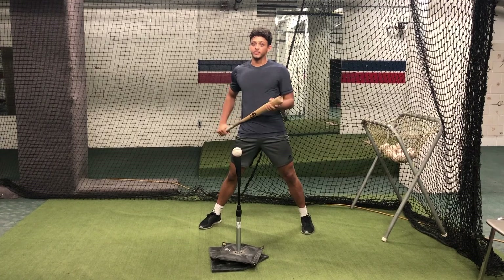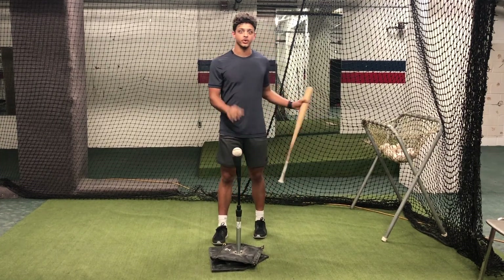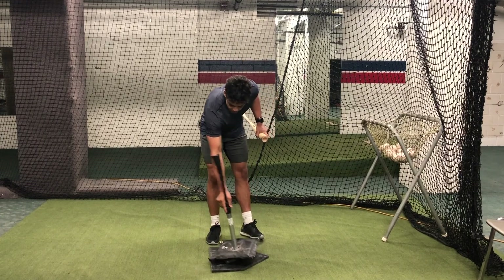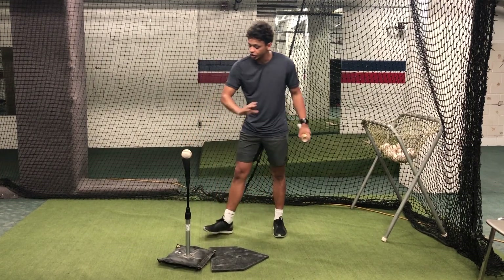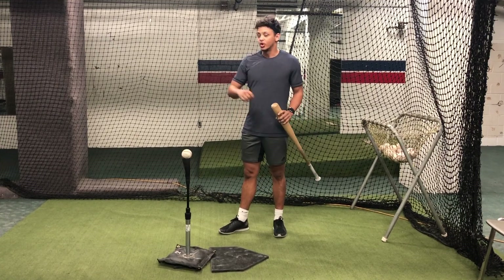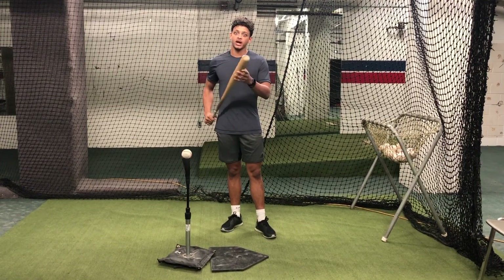This is another great results-driven drill. The result of each swing is going to tell you exactly whether or not you're doing it right. When you're out in front, we're still looking to drive this pitch up the middle. So if we're hooking the baseball — rolling over to the shortstop or the second baseman — that means we're not getting the extension that we want. So keep practicing.